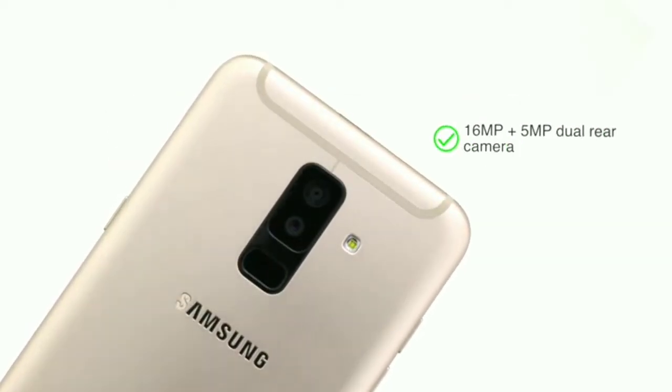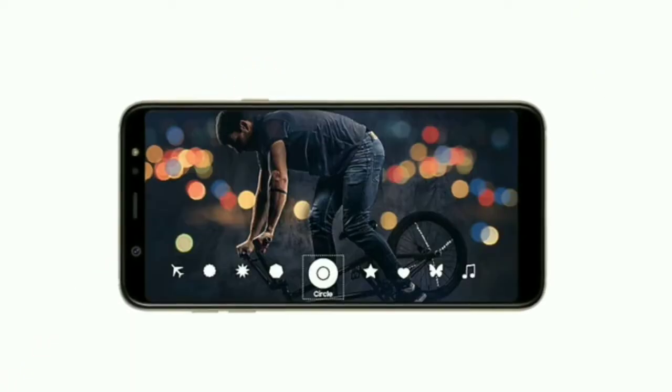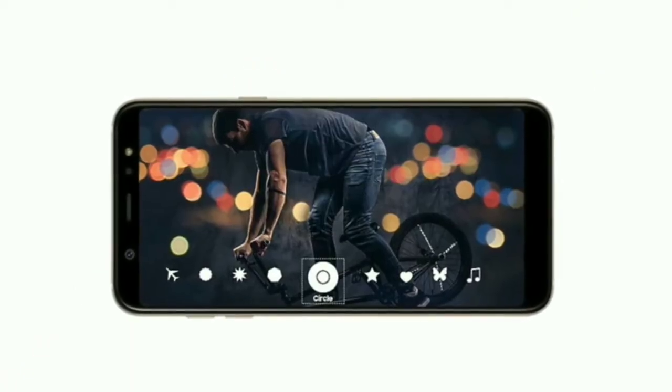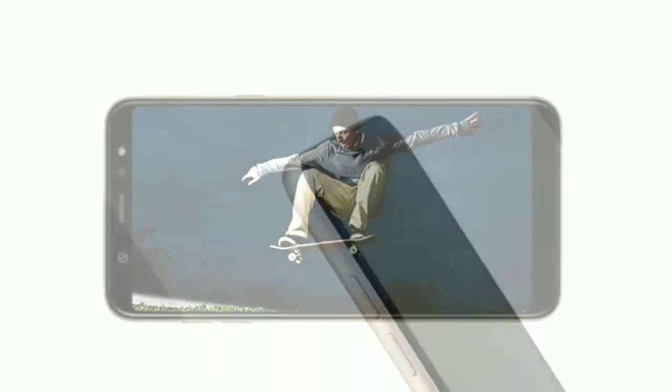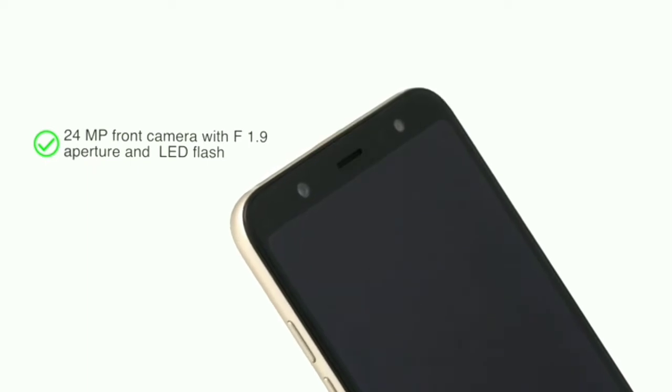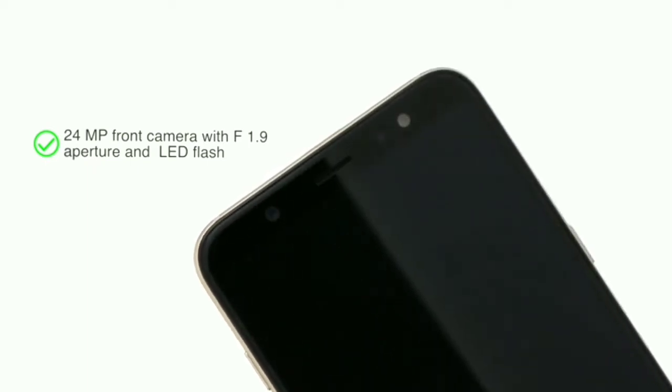The Galaxy A6 Plus features a 16MP plus 5MP dual rear camera with live focus and bokeh mode. This has an f/1.7 aperture to give clear photos even in low light. The phone has a 24MP front camera with f/1.9 aperture and LED flash for well-lit and sharp selfies.